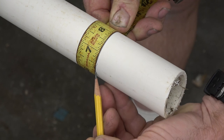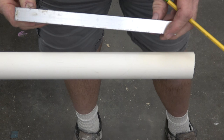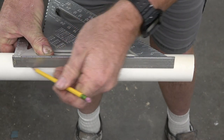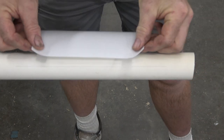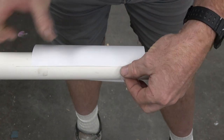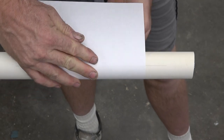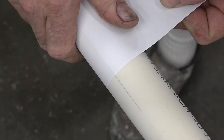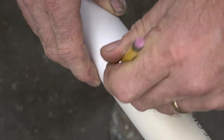This is pretty accurate, but if you want an even more accurate line, use the speed square for the parallel line. And then I'm just using a piece of 8.5x11 printer paper, taping that paper to that line, and just wrapping it around the pipe. You're going to line the sides up just like this, and then that's a perpendicular line — draw all the way around.